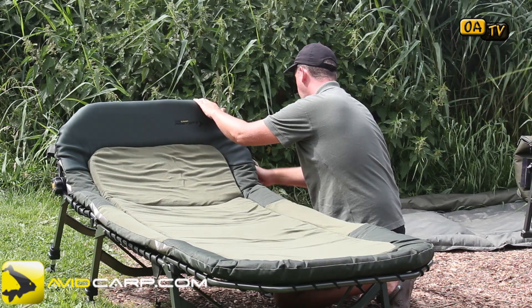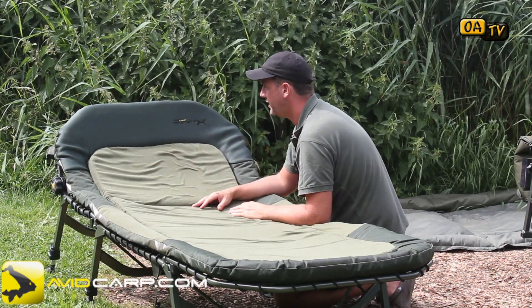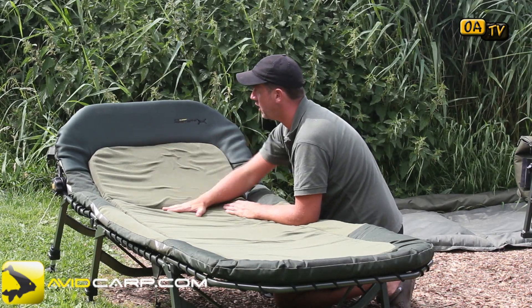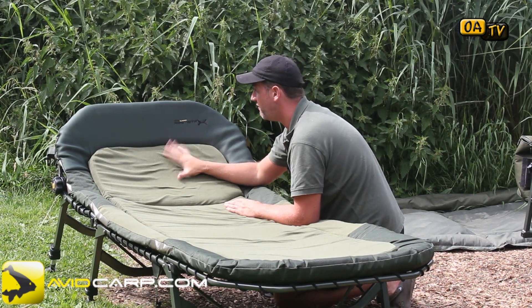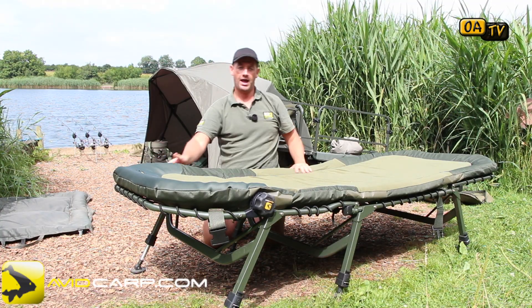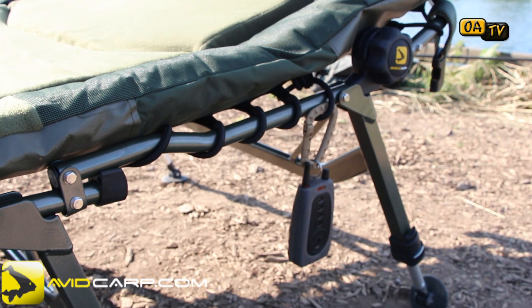I'm just going to undo it so you can see — this allows you to lock it into place so that if you want to sit back, read a book, watch a DVD player, or basically just watch the water, you can do so. It takes all the pressure off your shoulders, lower back, upper back, and neck, making for a very comfortable position to observe the water. Then it just locks back down and you're good to go.